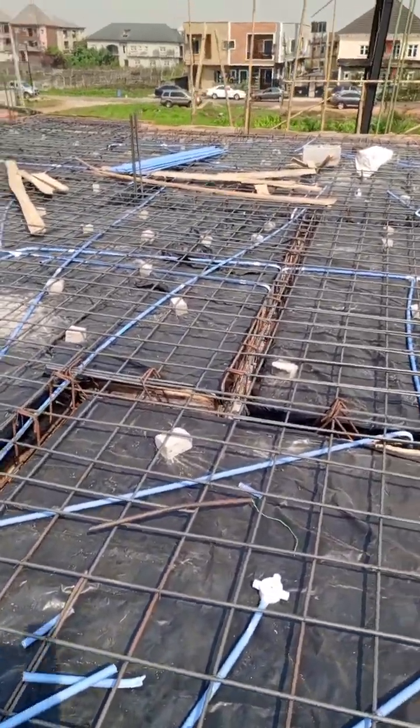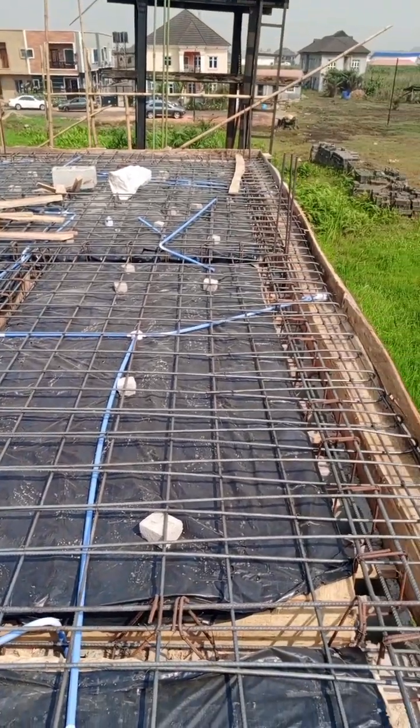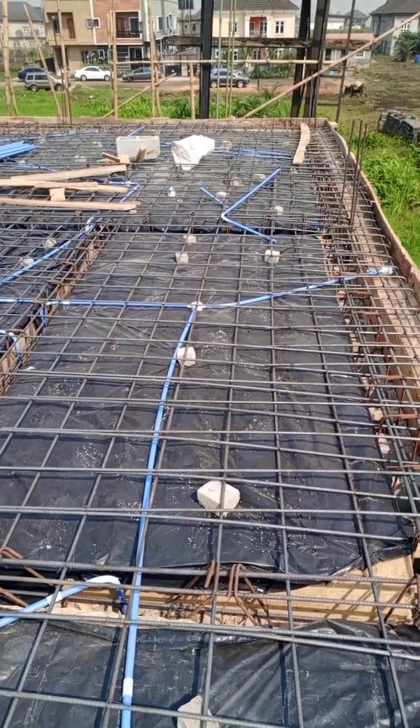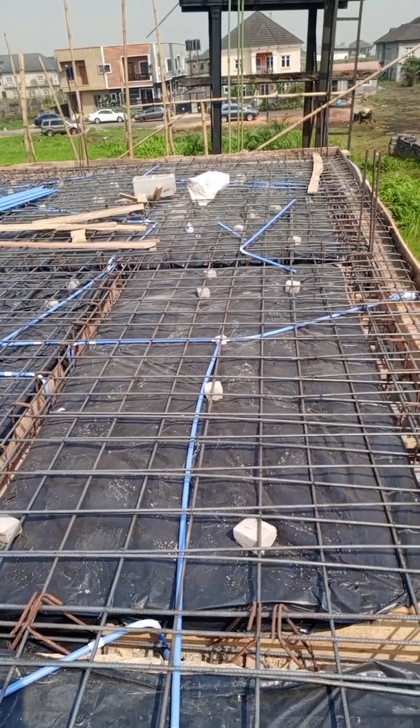Hello, this is B-Global Engineering Limited, and this is our reinforcement for the first floor slab.